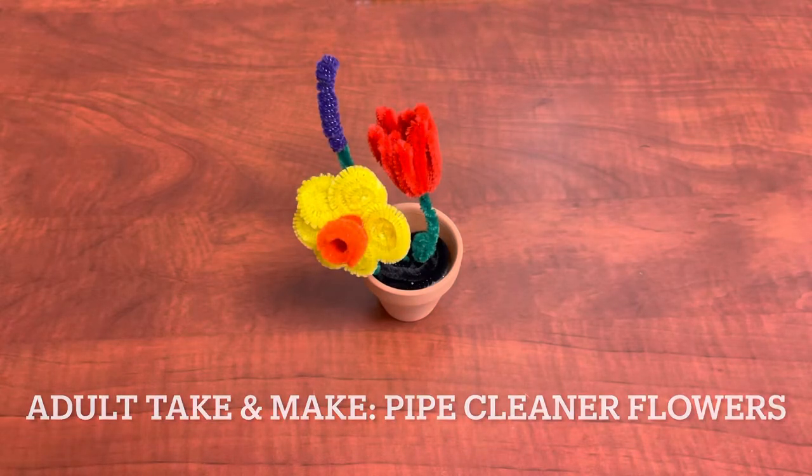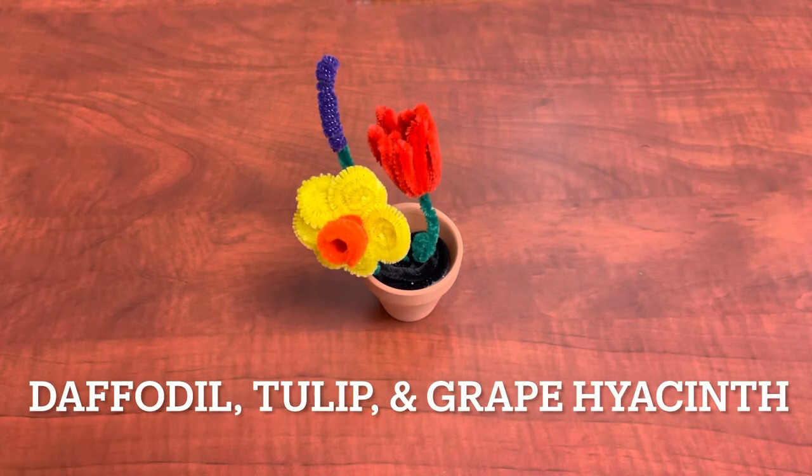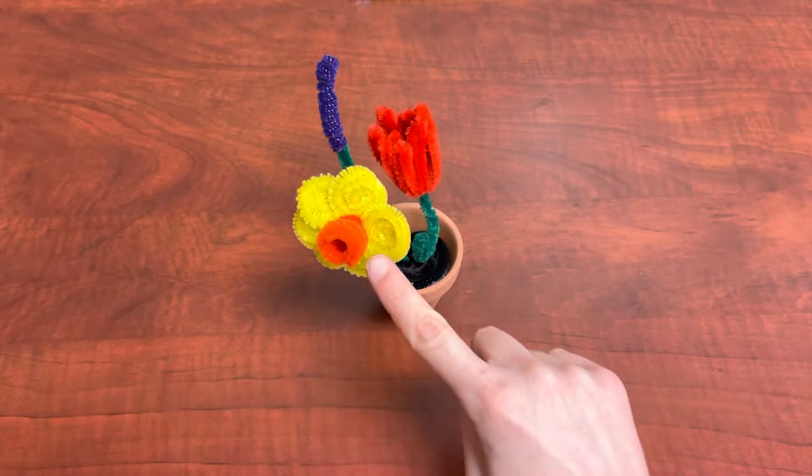Welcome to the adult take and make pipe cleaner flowers program. If you registered for this, you should have received a kit that has almost all the materials you need. You will need to provide your own scissors, ruler, pencil or something similar, and glue. I will be using hot glue because it dries faster. If you did not pick up a kit, don't worry — I will be showing you all the materials you need to complete this craft.